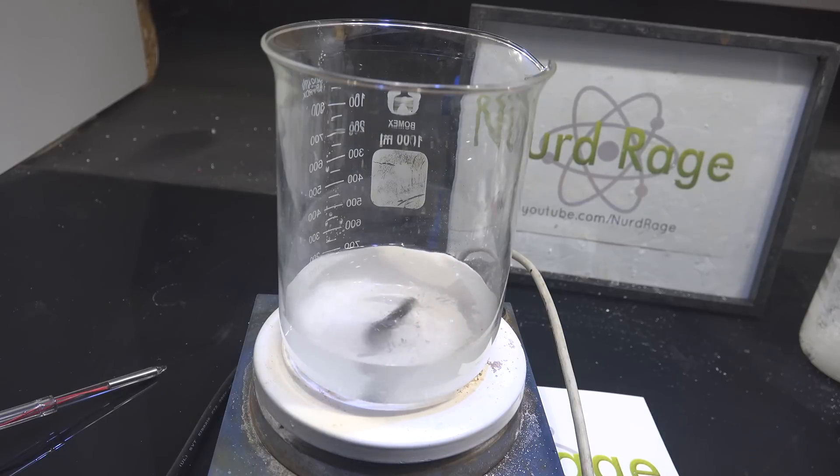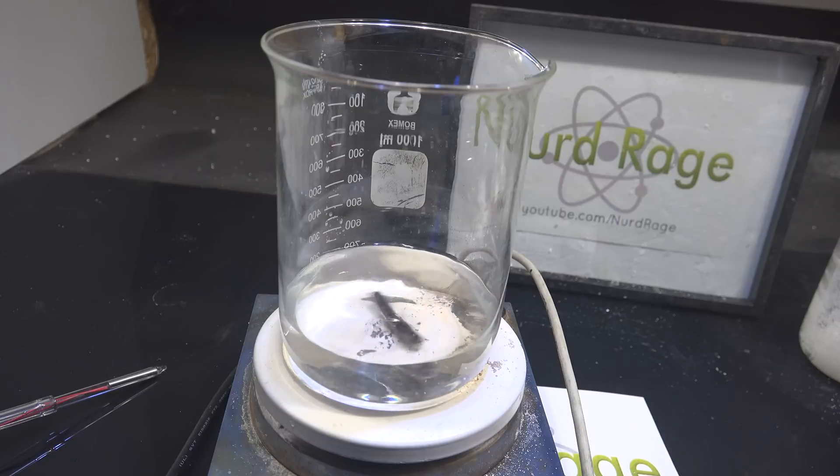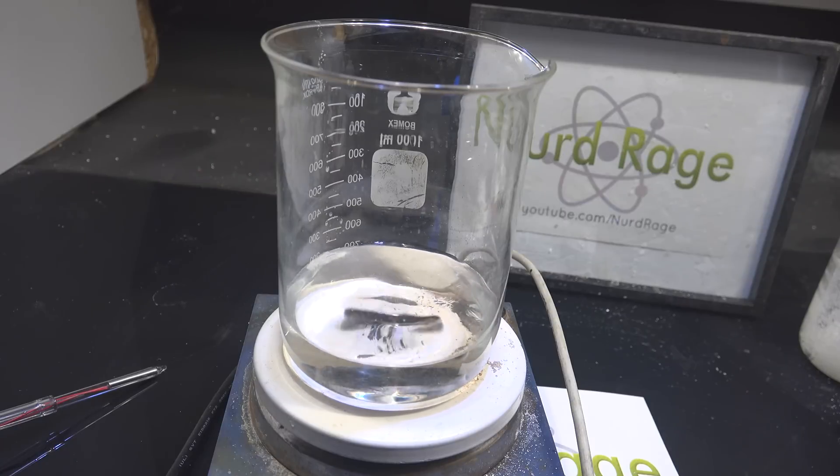We're going to add more water later, but using a lesser amount now helps to dissolve the luminol better, thanks to the high pH of the sodium hydroxide.